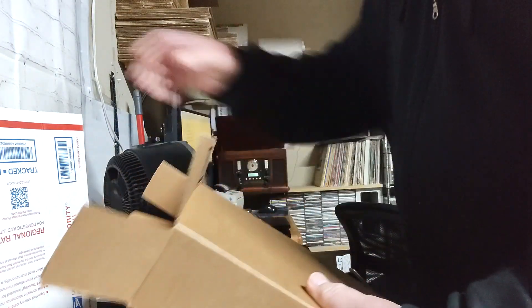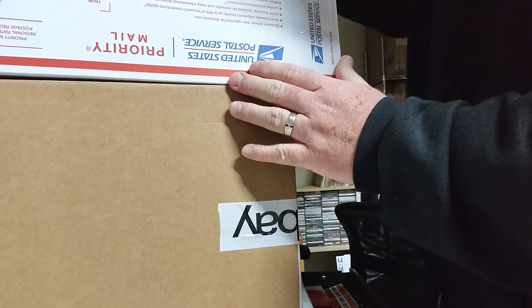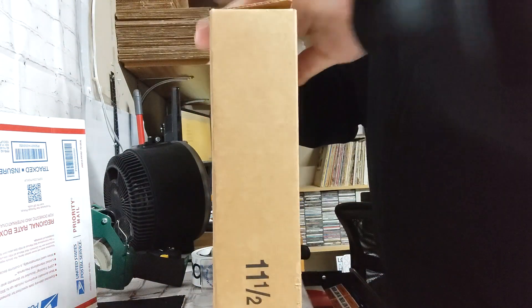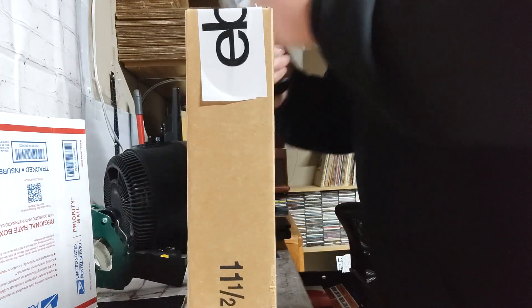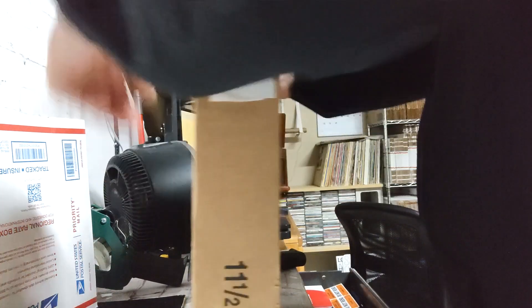Change of plans — the Regional Rate box was about twelve dollars and something, but a standard Priority Mail box of roughly the same size is eleven dollars. So let's not make rookie mistakes — yeah it's only a dollar, but this is also why you should check your listing before you pack it. If you know the weight before you tape it up, check and see which one is cheaper.